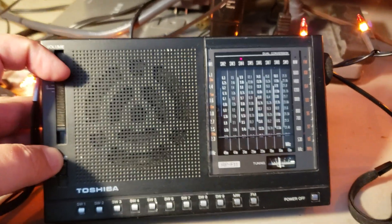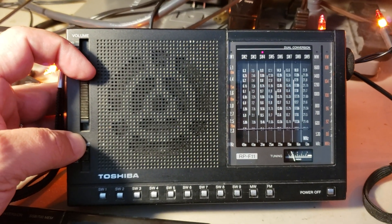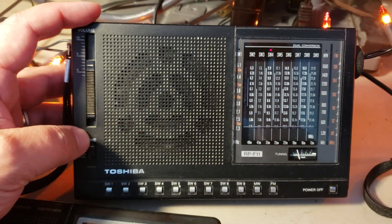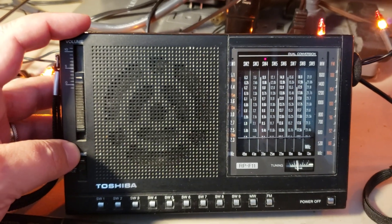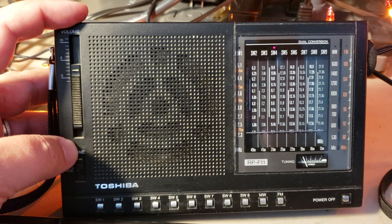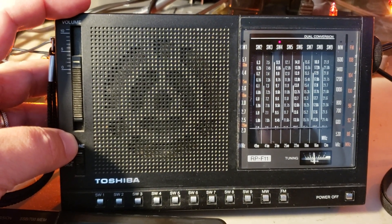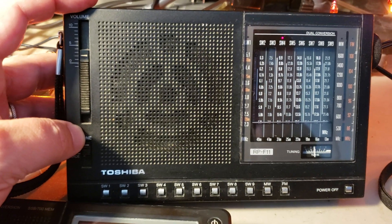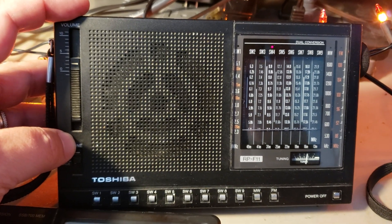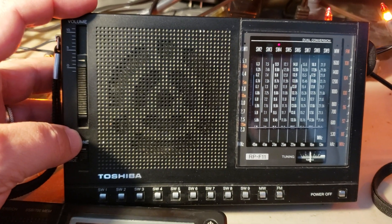Welcome to this shortwave radio channel. This is the Toshiba RP F11 receiver on my W6LVP loop. I'm tuning 9355 right now and getting what I think is Radio Free Asia. The music you hear in the background that sounds like Chinese music is the jamming that China is trying to make over it. Kind of interesting — 9355 with a small portable receiver using the W6LVP loop.